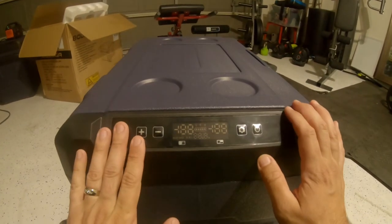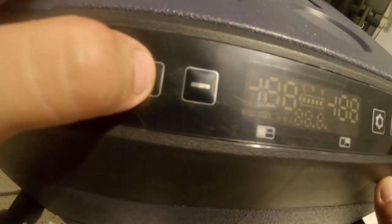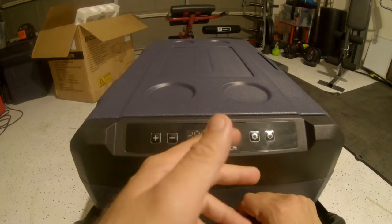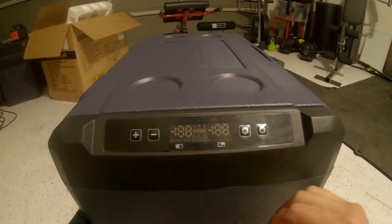This is your LCD control panel. It's not full touchscreen — you can hear the button click. You've got power, settings, and plus and minus to set the temperature. I'm going to go ahead and plug this in and we'll go over the settings.